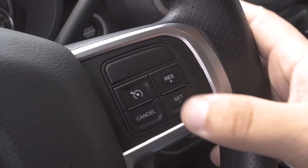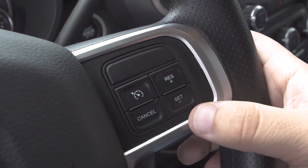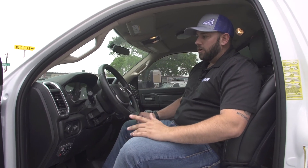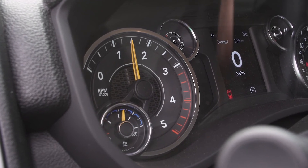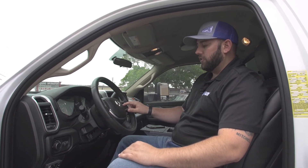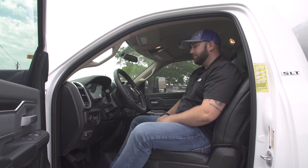Next, turn on cruise control using the button on the steering wheel. Then hit 'set' using the cruise control buttons and the idle will elevate from about 700 RPM to around 1100 RPM. Using the resume and set — or the plus and minus buttons on the steering wheel — you can increase or decrease your RPM to whatever desired set point you want, up to about 1500 RPM or back down to around 1000. To turn high idle off, you can turn cruise control off, hit the brake, or release the parking brake and it will automatically turn the system off.